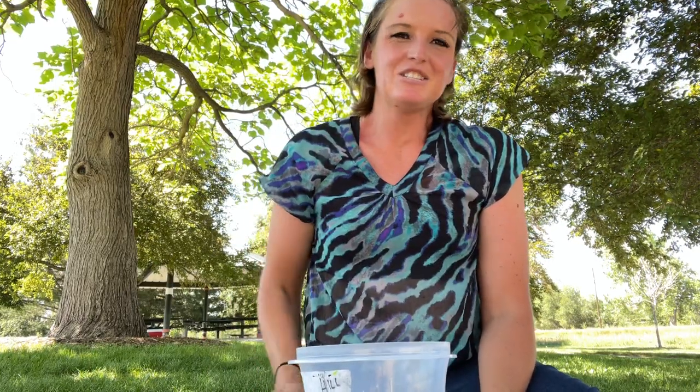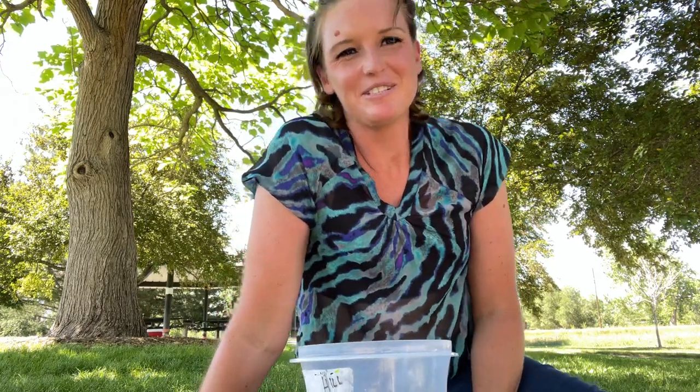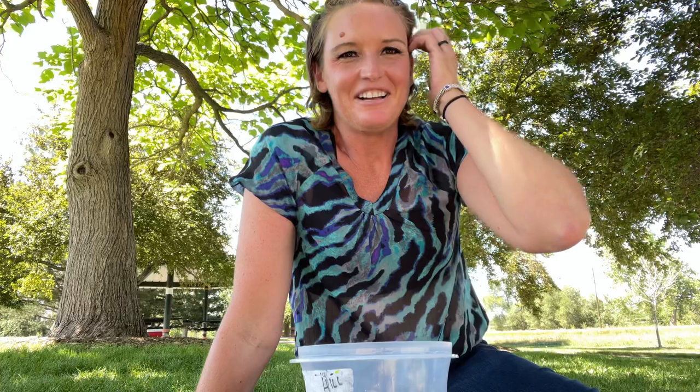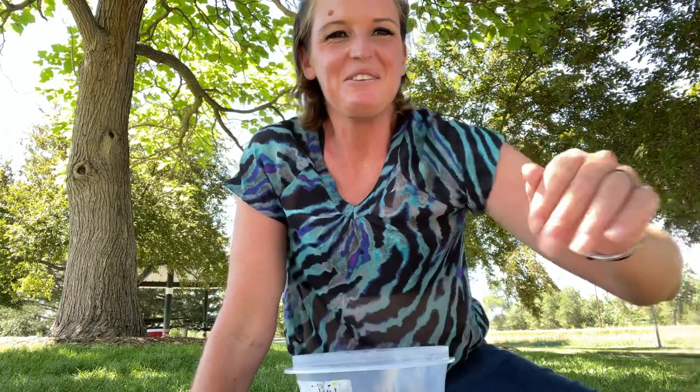Our canteen list in the prison I was at consisted of maybe about 200 items. Just so you know, all of the items were marked up about 15 and a half percent, so what you'd get in the store — just mark that up a lot. They didn't care; you're in prison, and that's just kind of how it worked.